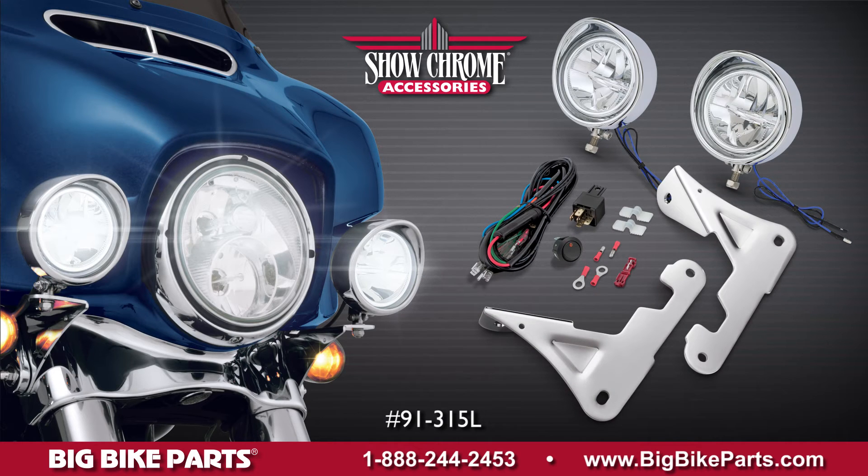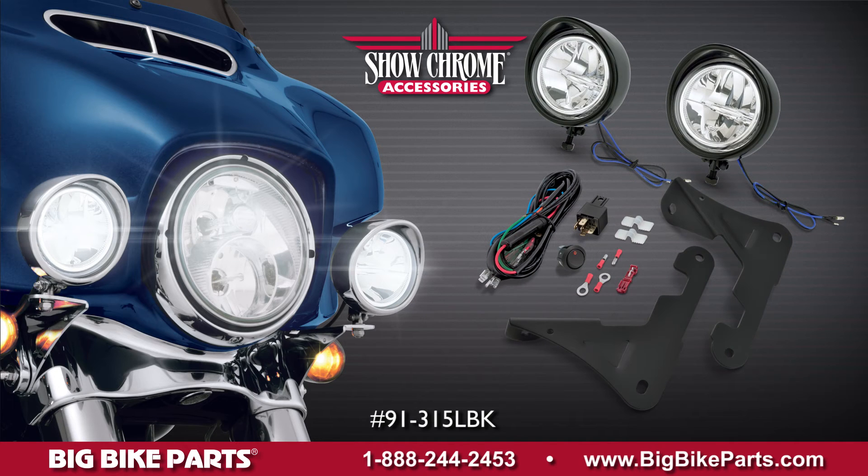Again, these light kits come with everything needed for the install: the mounts, the wiring, switches, as well as relays.